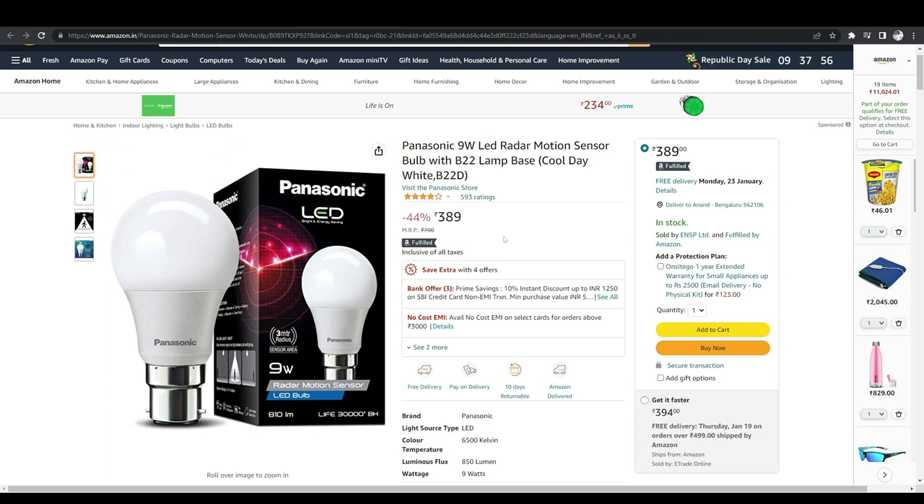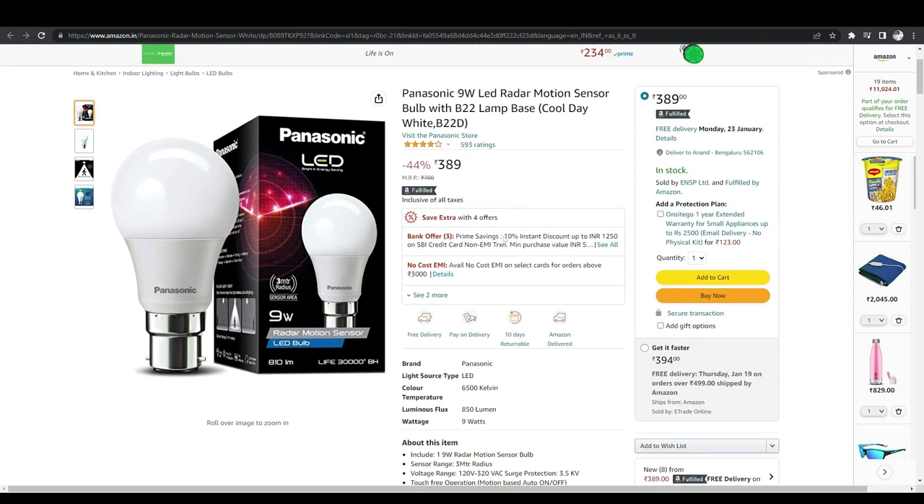The third product I'm suggesting is a Panasonic 9-watt LED radar motion sensor, which works with a B22 lamp base. How it works: if there are people walking around within the radius of this bulb, it will detect the motion and turn on immediately — it will sense the radar as if people are nearby.